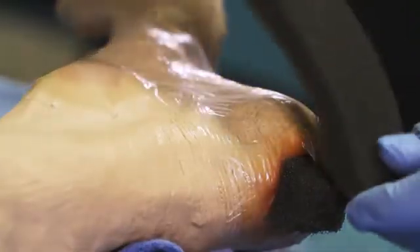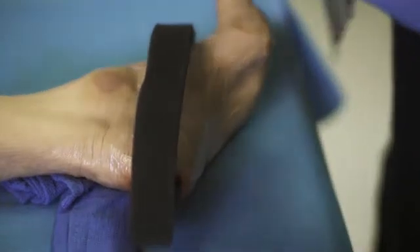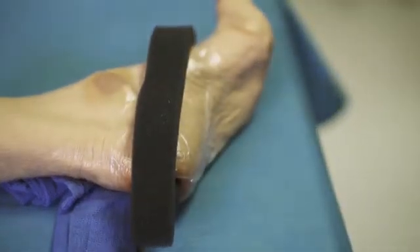Cut another piece of foam in the shape of a letter C. Place the C-shaped piece of foam around the foot extending from the wound to the lateral aspect, and ensure that it contacts the foam dressing in the wound.